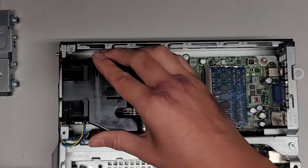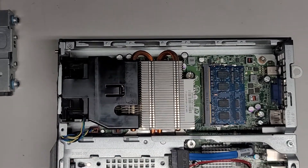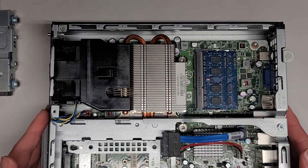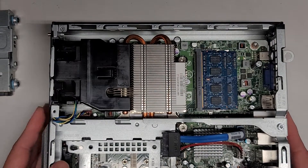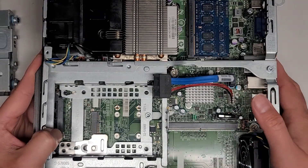We're just going to slide this back down, lined up into place. There are other jumpers here — F-D-O and then B-B. I don't know what those stand for, so I wouldn't mess around with the jumpers because I don't want to mess anything up.